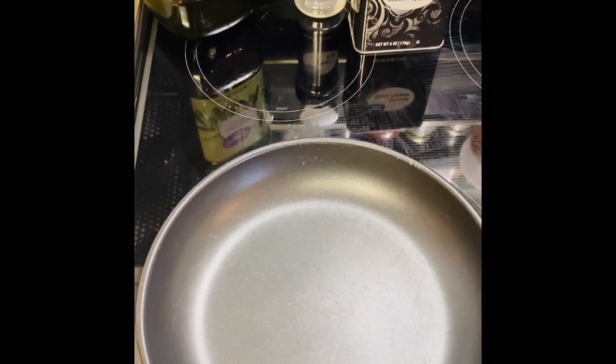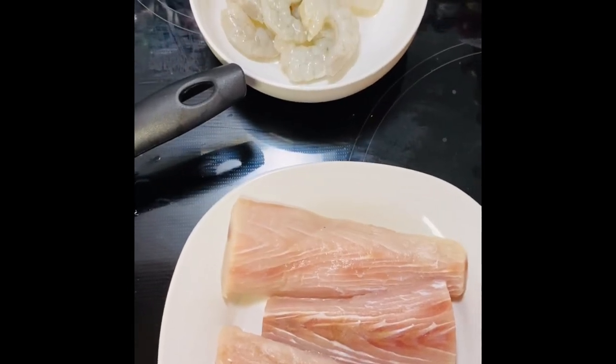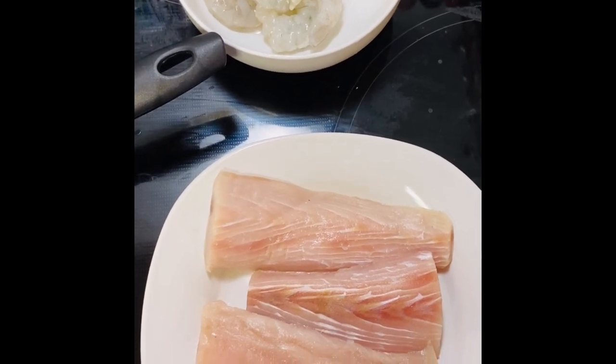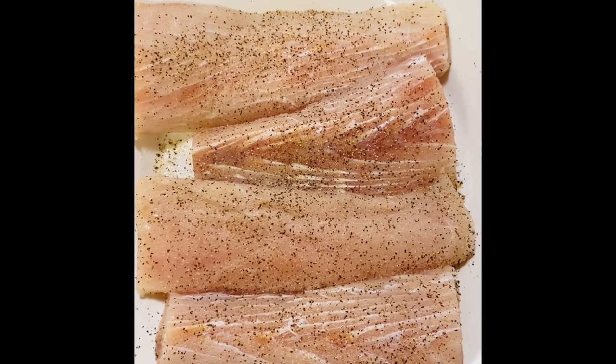In your pan, go ahead and add some olive oil. Once your seafood is ready, go ahead and season them with a little bit of salt and pepper. We are going to start with our mahi first.